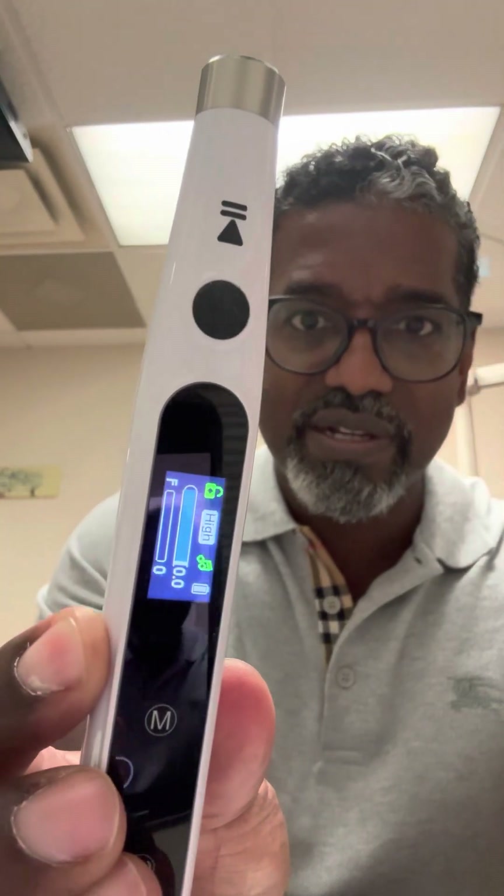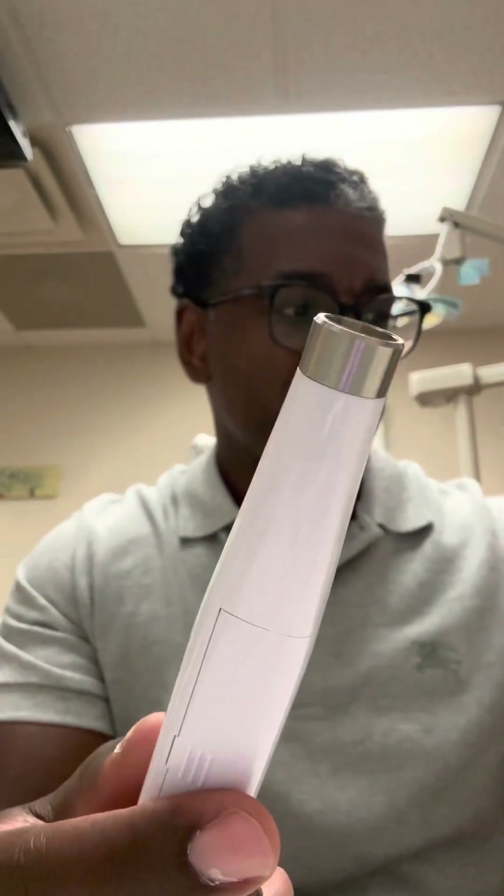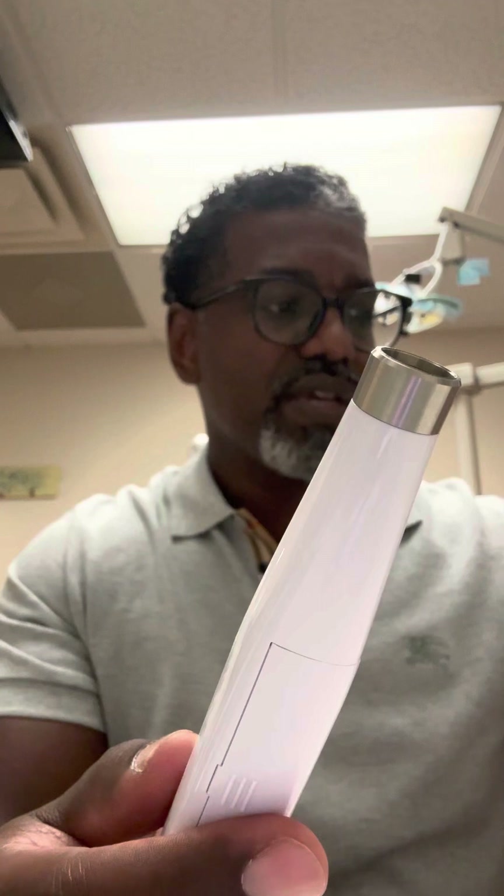So we're going to unlock it. You can see it's unlocked here, and we're going to add the needle tip here. I'm going to break it open and we're going to screw it onto the cartridge head here. And as we screw it in, we can see that the needle here is inside.